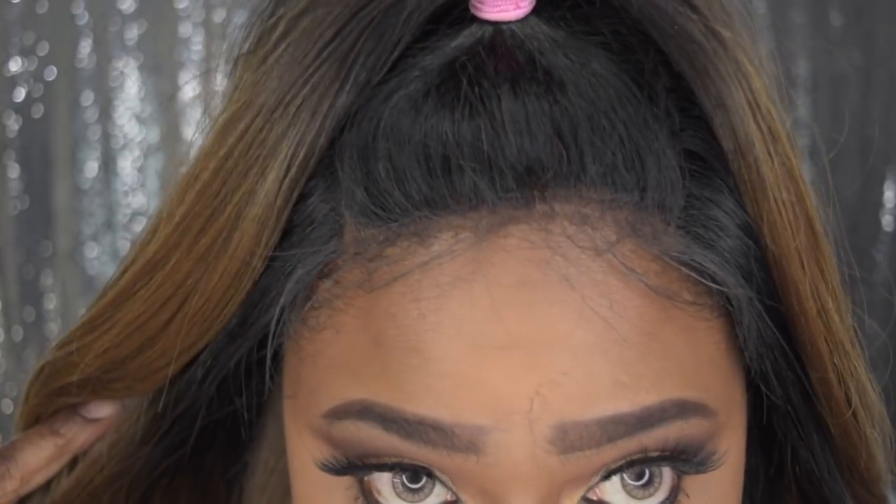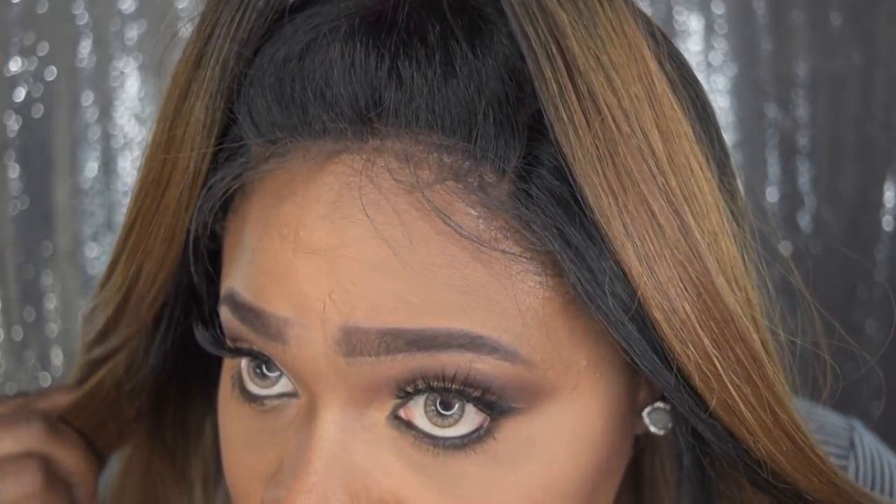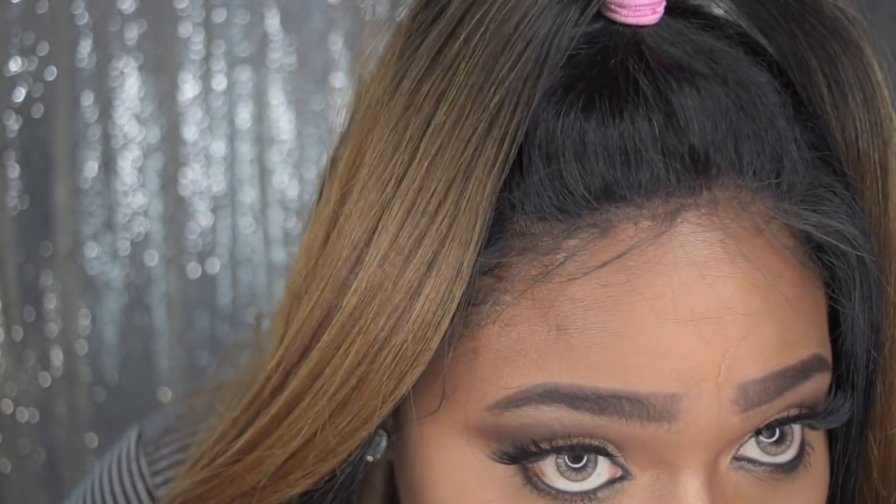Let me give you a close-up of the hair, the texture, and the color. This is what the hairline looks like — I have the baby hairs down. You can see the lace lays pretty flat, not really lifting. I've been wearing it in a ponytail and there's just a little bit of lifting on the side, which is normal.